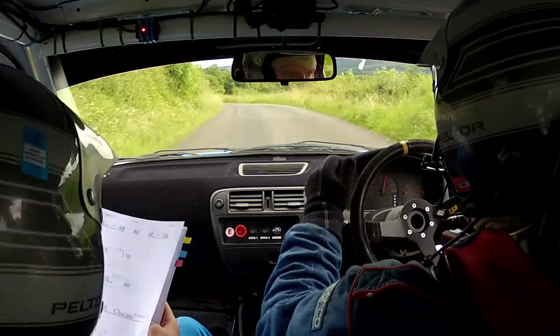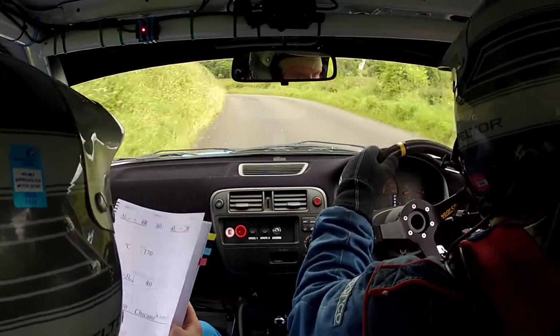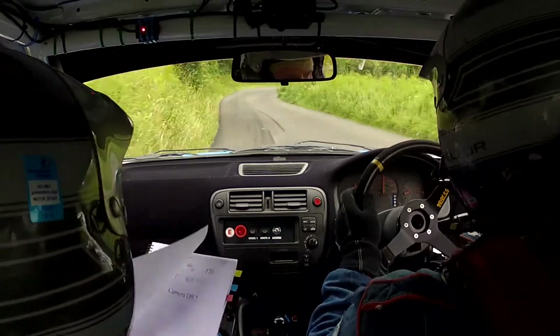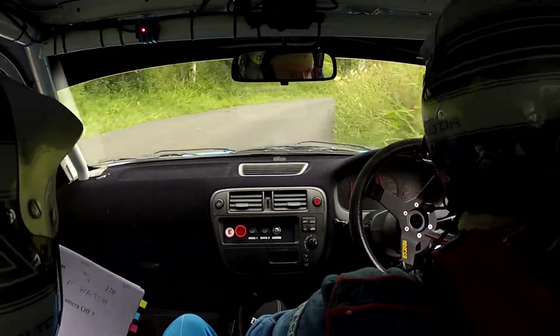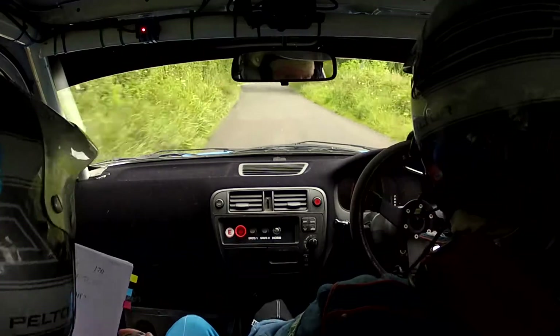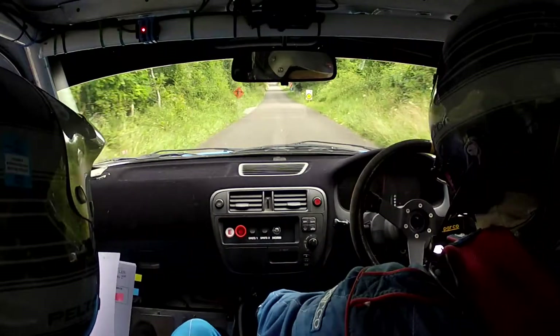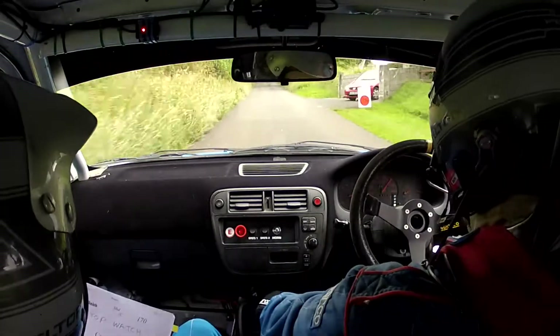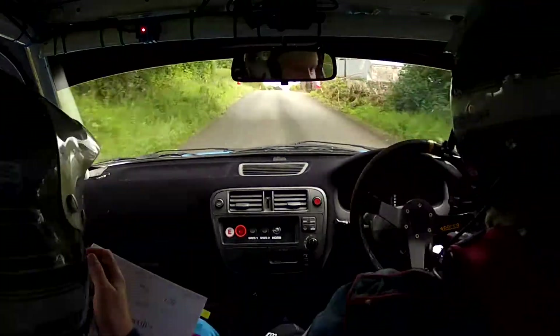Very long, four left. Continues on round this very long four left, that'll go the whole way round. And a five right here now. Five right. Push out hood. Go 250 over the finish. 250 over the finish. Good lad. Middle over crest. 170. Good stuff.